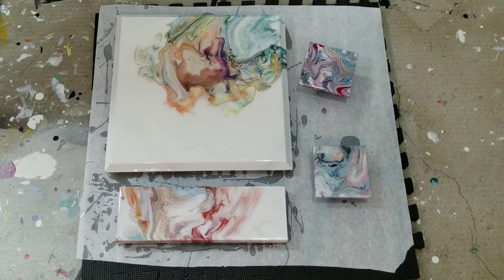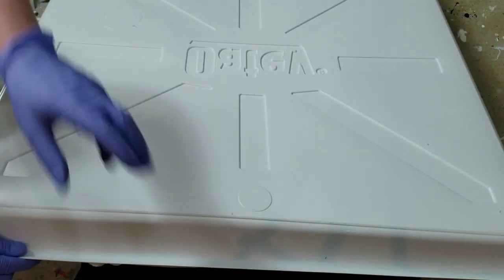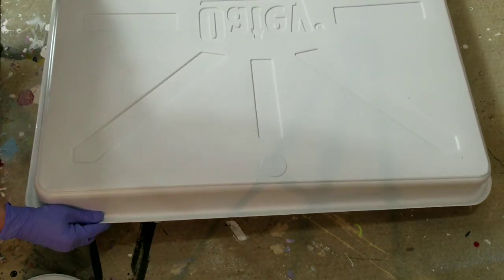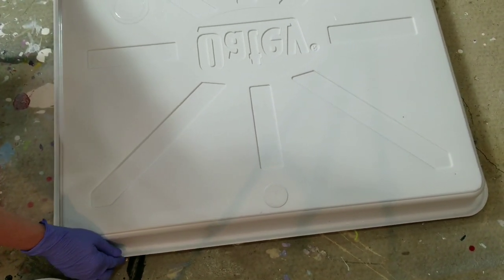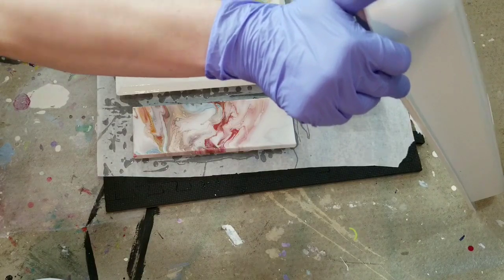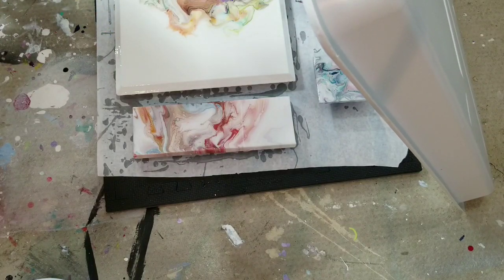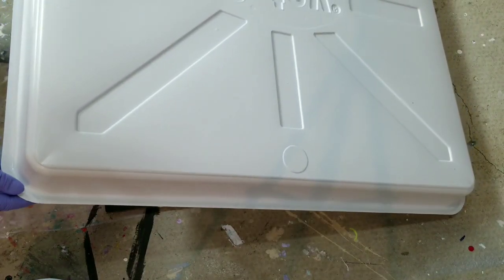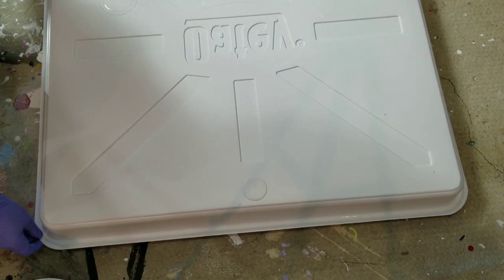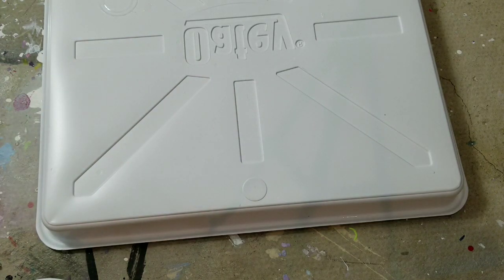To protect the piece from anything getting into it, I use my washing machine pan. I just place it over the pieces to cover them. Making sure everything looks right. Then 24 hours later I will take another look — it will be dry, I'll peel the tape off, and they will be all finished. I hope this was helpful, and I'll catch you next time. Bye!